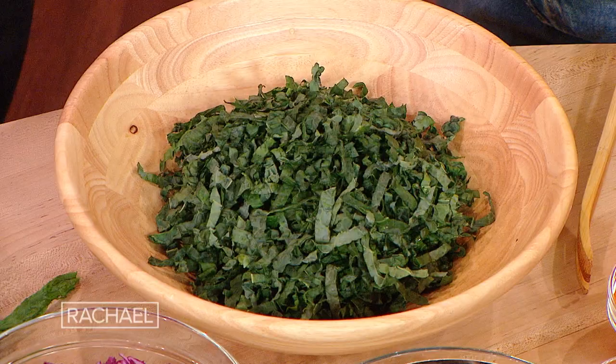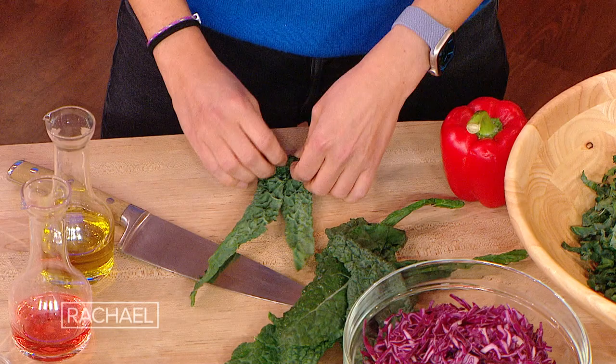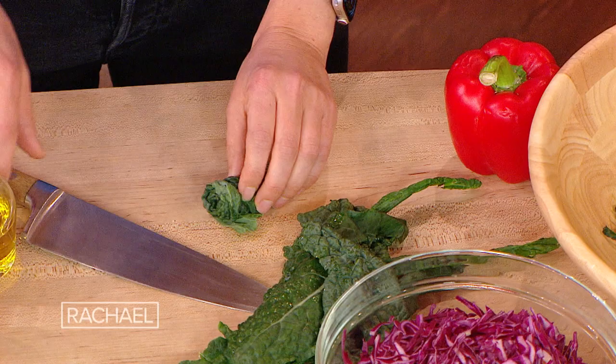I'm not trained or anything, but what I do is I like to roll up the kale, and usually I'll stack a lot of it up, and then it just makes it super easy. Really smart. Yeah, it's called something — like a chiffonade. Yes, it's a chiffonade, and then I just cut it like that.